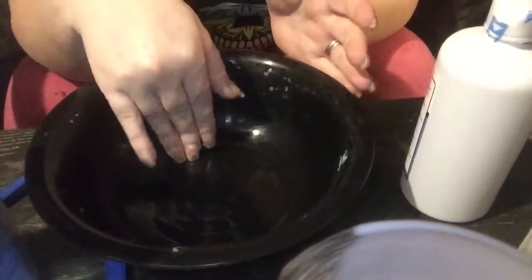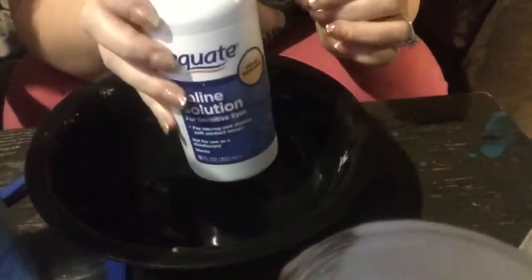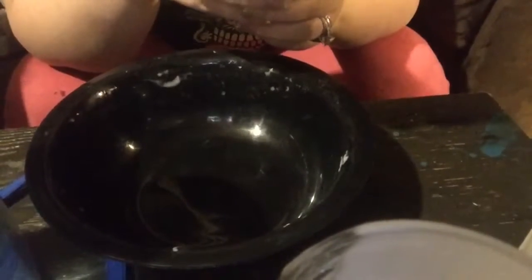Okay guys, for this second batch, here's what you're going to need: your measuring tool, your glue, hot water, your bowl — you're going to need a separate bowl — contact lens solution, and baking soda. The contact lens solution, from what I understand, has to have boric acid and sodium borate in it or it will not work.